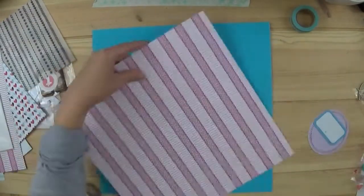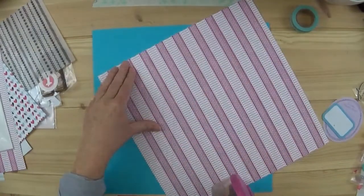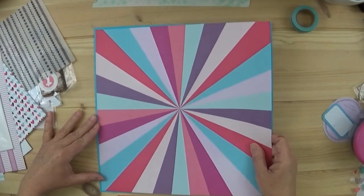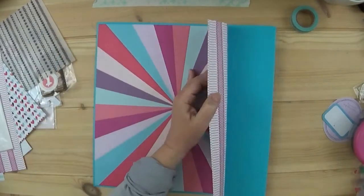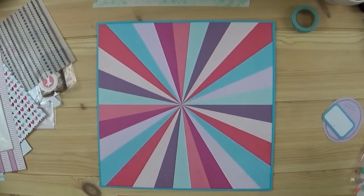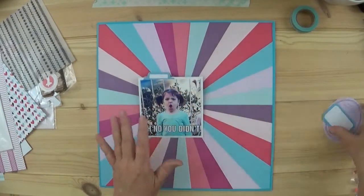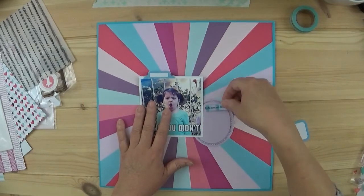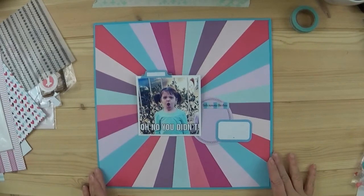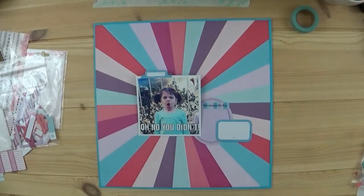Hey everyone, it's Tracy, welcome back to my channel. I hope you are enjoying Scrap Madness. Laura Alberts and Miranda Weber are doing a video a day, and every day they have a guest designer. Today I am one of the guest designers. Be sure to subscribe to all the channels listed so you can enjoy all the videos — I'll have them listed below in my description box.